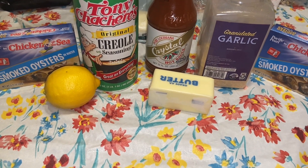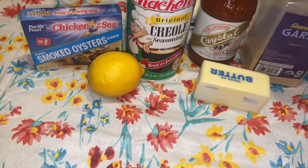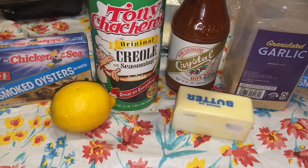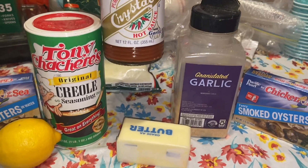So this is what you're going to need to make the poor man's oysters. You need a can of smoked oysters — that's the one I like, but you can get any one you want. A lemon, whatever kind of seasoning, but today we'll be using this one. I'm using the Crystal with garlic.